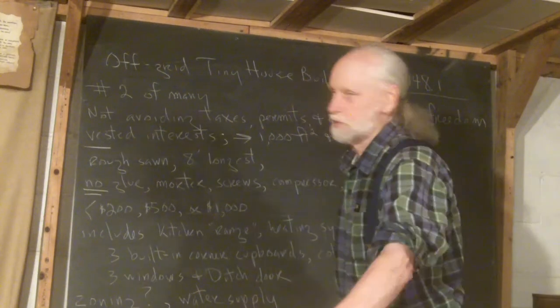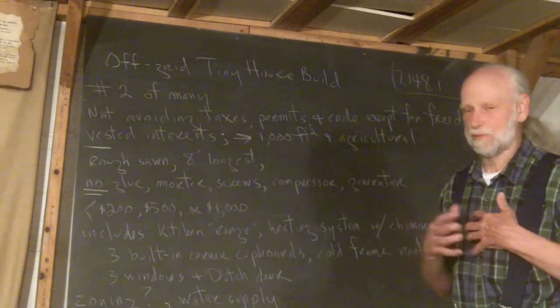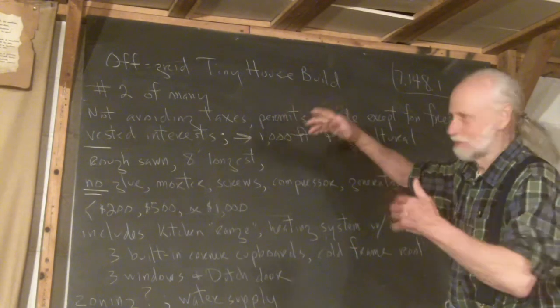Good morning and welcome to Frank's School. I'm going to be showing you how to build an off-grid tiny house. I keep changing the name — for me they're called Faux Cuts, but since Faux Cuts are not yet recognized online, I'm using various other terms here.